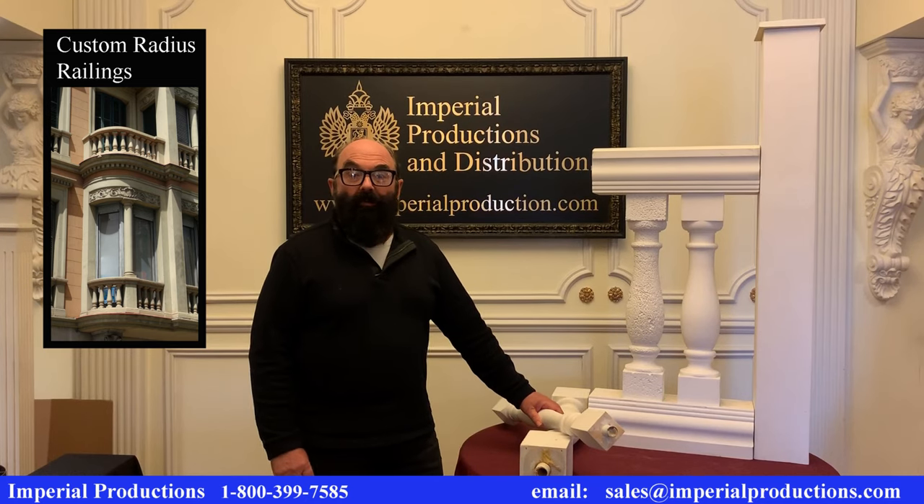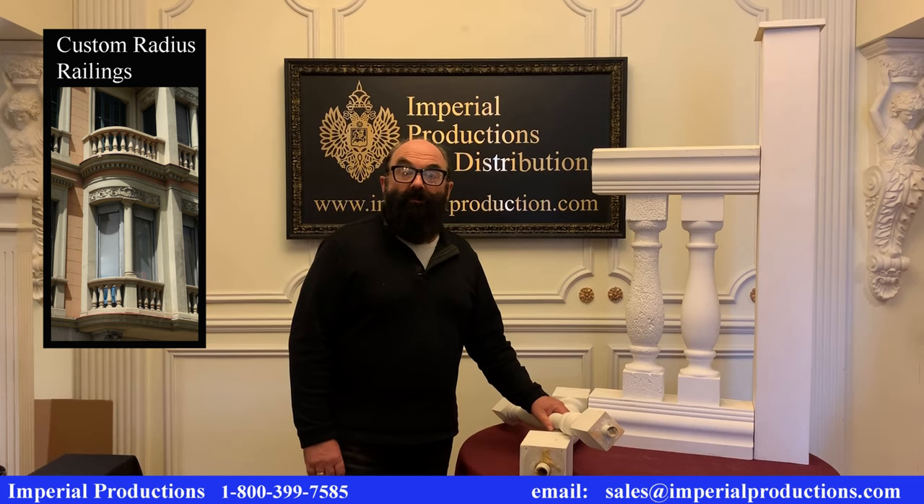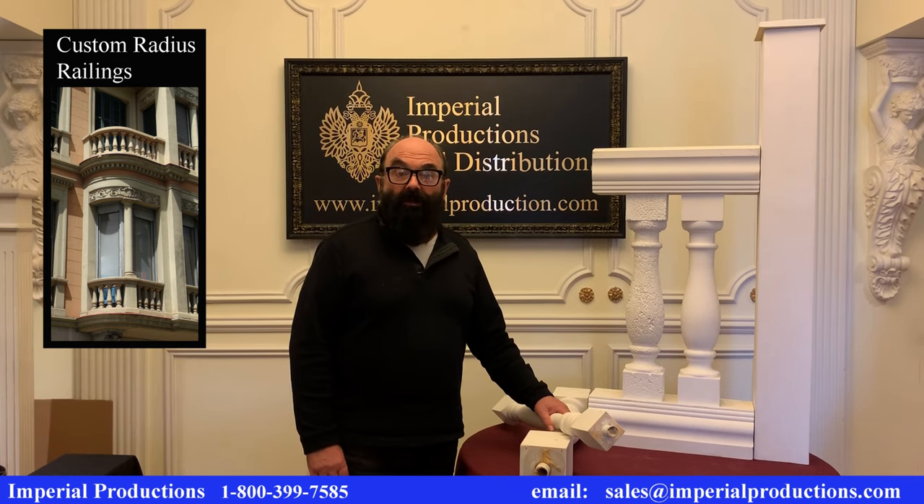Hi, I'm Martin Richards for Imperial Productions. Imperial offers a wide variety of balusters and railings for straight lengths and radius curves.